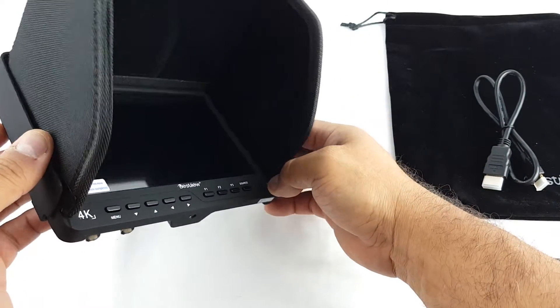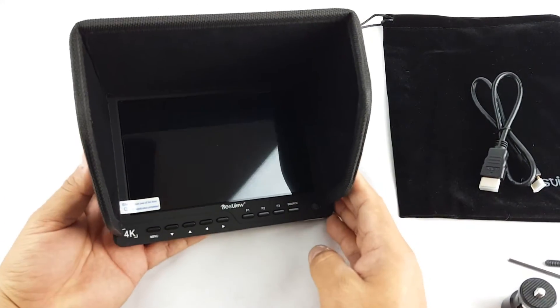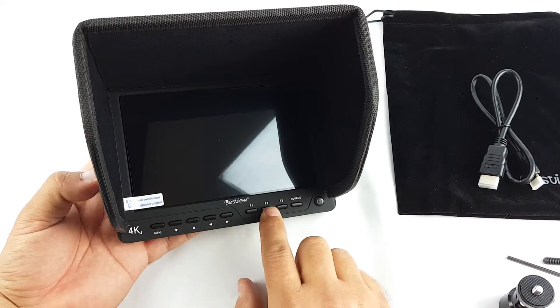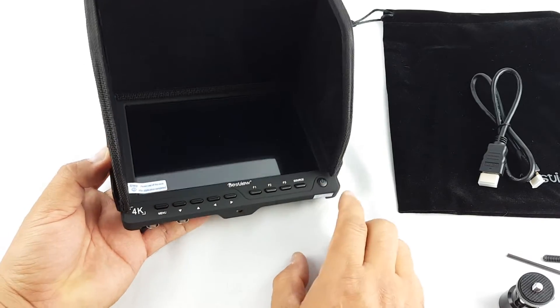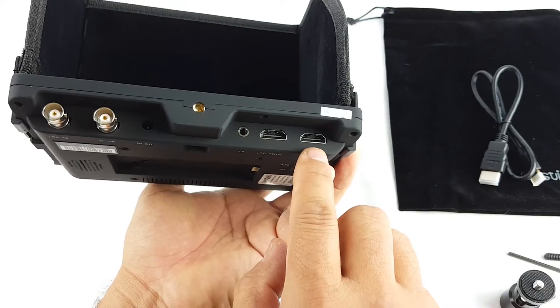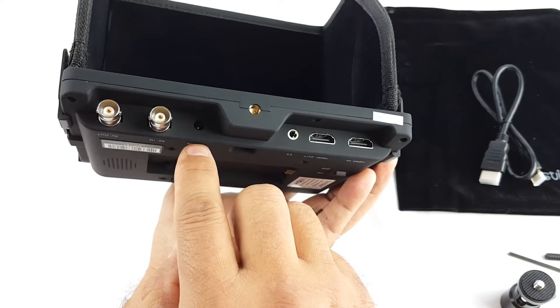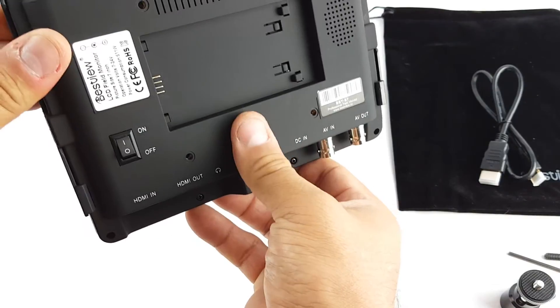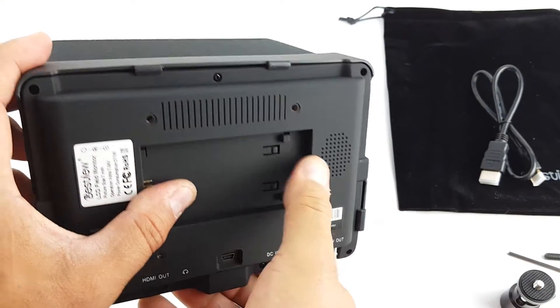Look how nice it is. On the monitor itself you get the menu button, up, down, left, right, F1, F2, F3, source, and power button. On the bottom you get HDMI out, HDMI in, a headphone jack, DC power input, AV in, and AV out.